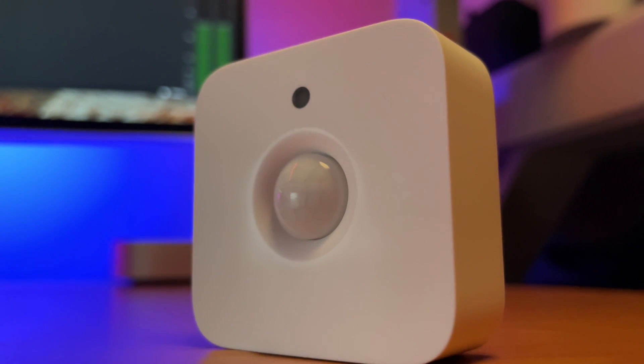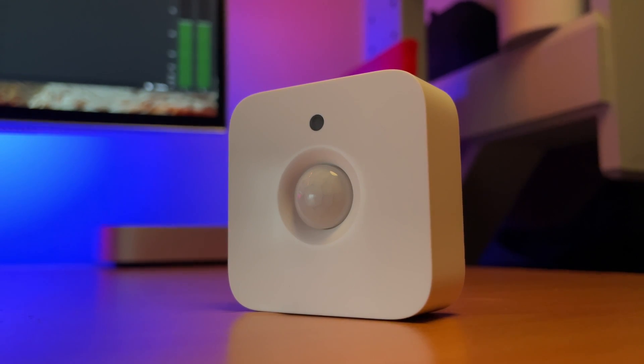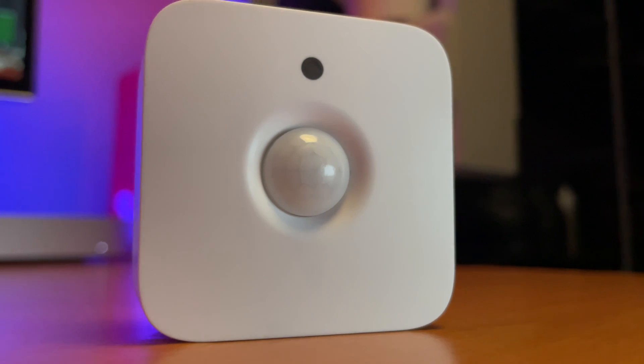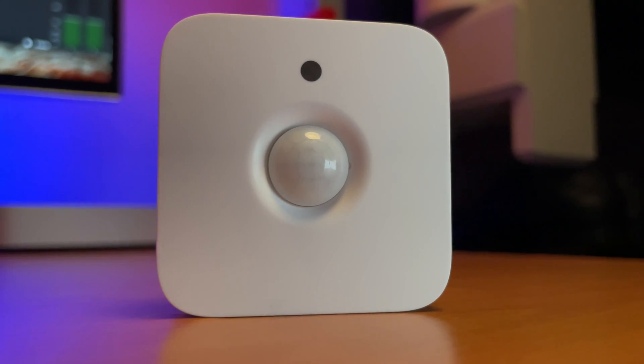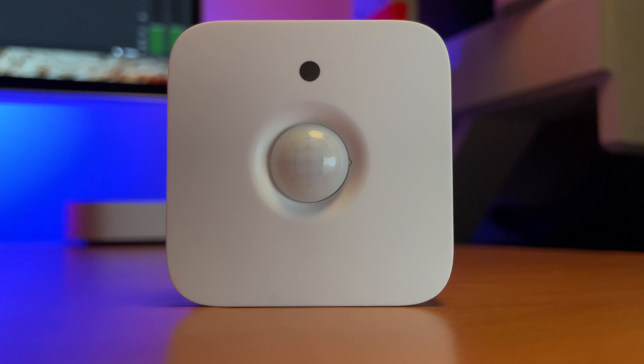Let's talk about the design of the actual motion sensor — it's very simple yet very functional. Right up top on the front, this black little dot is your daylight sensor. This is important if you want the motion sensor to trigger your lights based on the amount of daylight coming into a room — you can specify a daylight level at which it triggers your lights. In the center you have your actual motion sensor, which can detect motion from up to 17 feet away. Anything beyond that it's going to have trouble, and you'll need to pair it with other motion sensors.